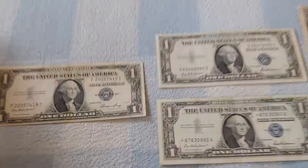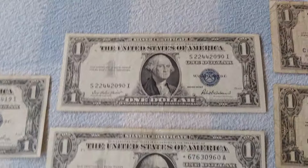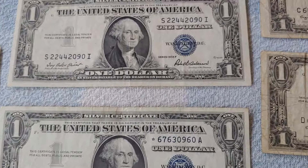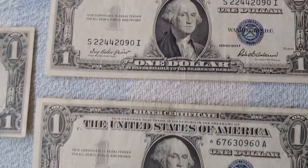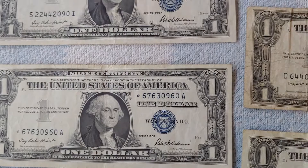This one-dollar bill is from the early 1950s — Series 1935E with Priest and Humphrey. Moving to the next, this is 35F with Priest and Anderson, introduced alongside the 1957 series. A couple things make them different, but the verbiage — 'legal tender' and 'this certifies that there is on deposit in the treasury of the United States of America one dollar in silver payable to the bearer on demand' — all stays the same.